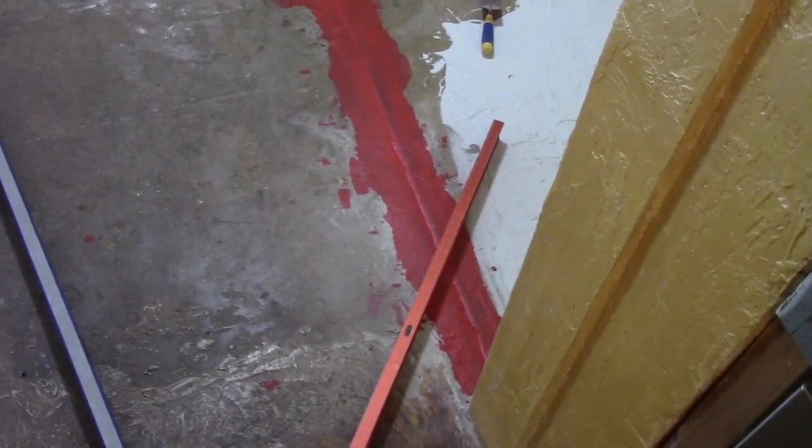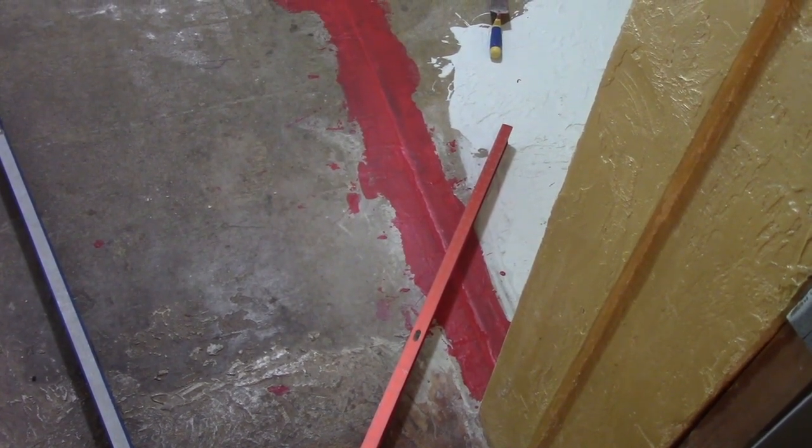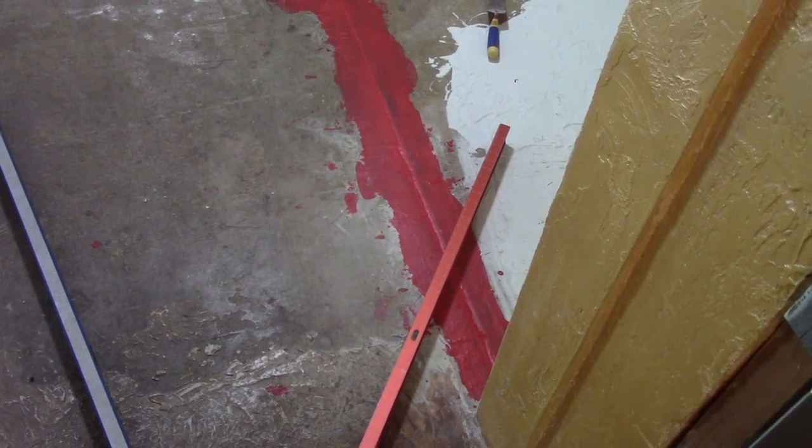So now I put the red guard down on this crack here, and I think I'll actually do some more because there's a little indentation in there.